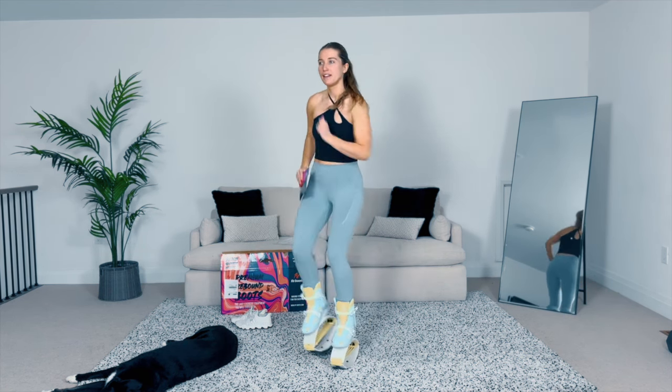Also, how cute is the packaging? Another pro of these is that with mini trampolines, a lot of them you have to put the bungees on and assemble them, whereas with these I'm assuming I just open the box and get to try them on — but let's see if I'm right.